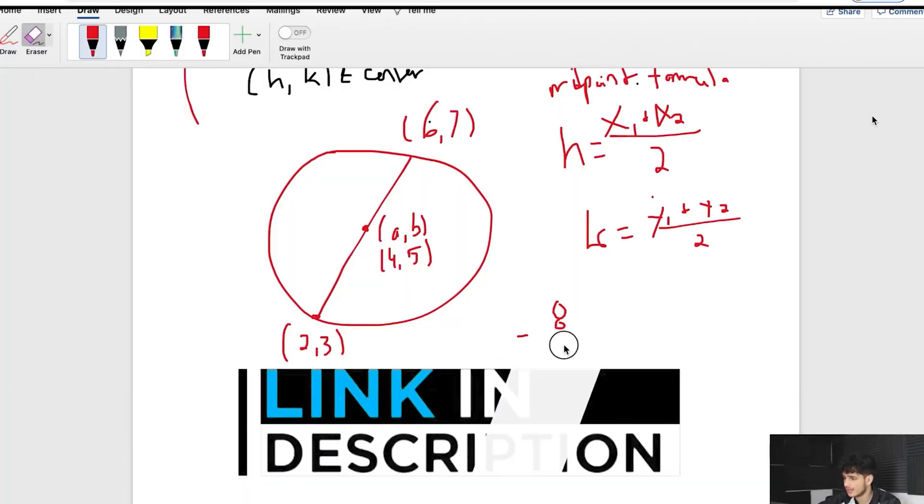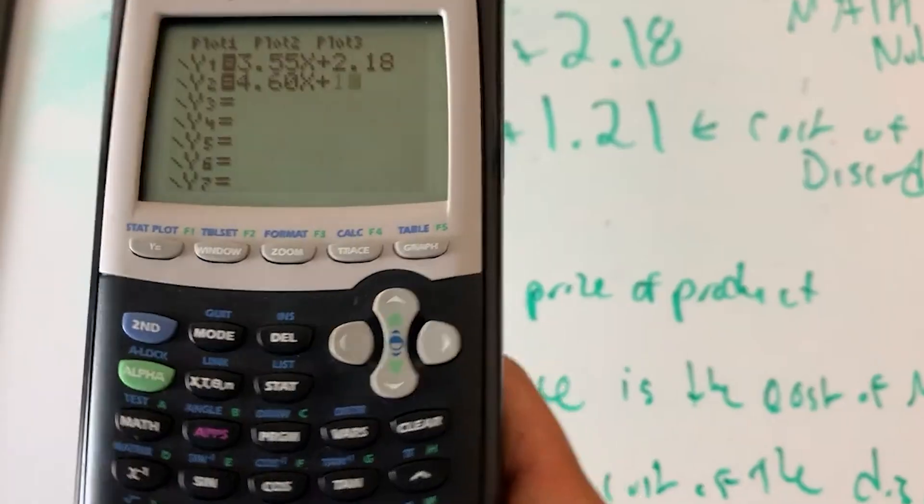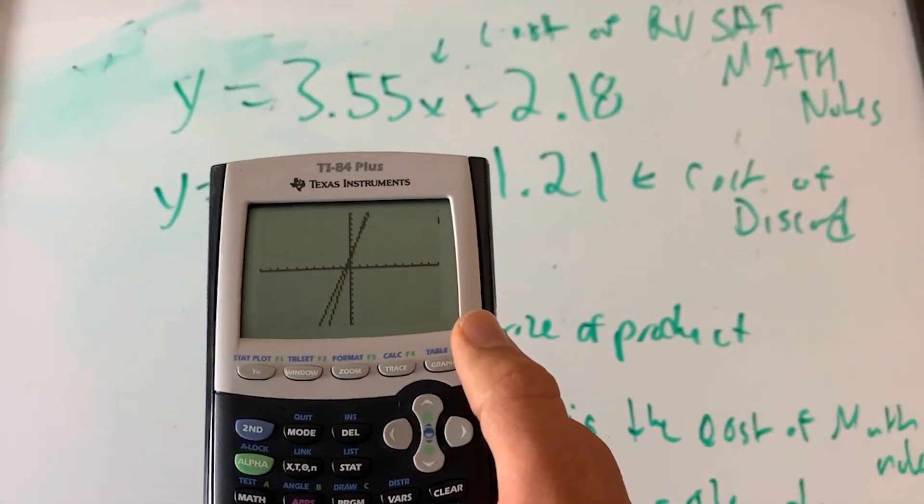The second tip is to use Y=. By the way, I know I'm talking about a lot of tricks but this video only covers three to four — if you want to learn it all, check out my SAT math course, there's a discount going on right now and it has everything you need to know to get an 800 perfect score. Now, Y= — in your calculator, if you're using a TI-84, you have an option to use the Y= function. It allows you to put an equation into Y1 and Y2 and find the solution between the two equations by just finding the intersect once you graph them.